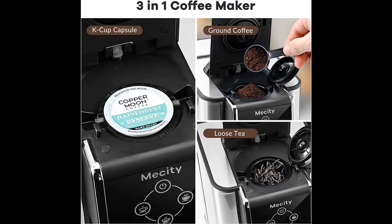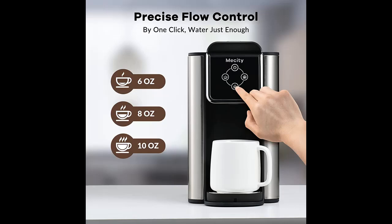The machine features a 50 oz water reservoir, runs on 120 volts, and delivers 1150 watts of power.